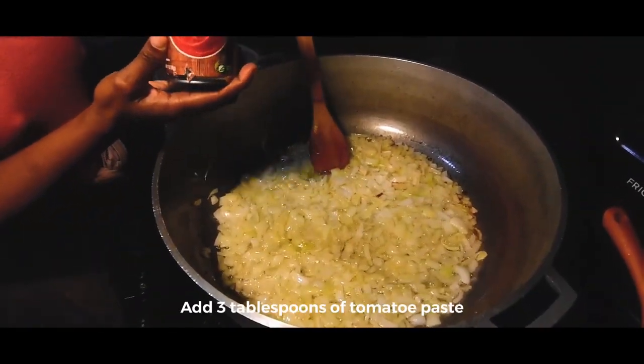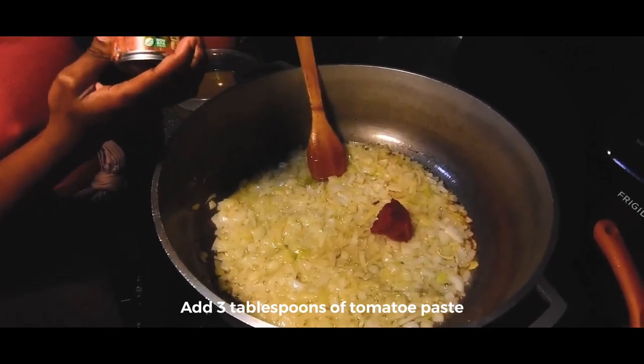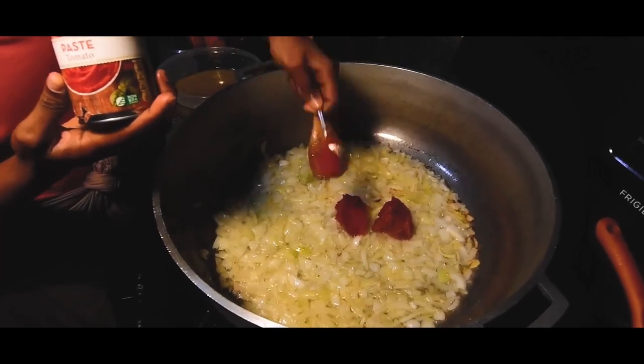Now you want to add in about three tablespoons of tomato paste into your onions and you're just going to want to mix that in really well.